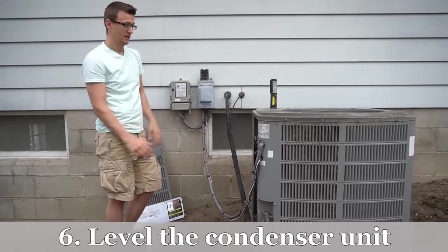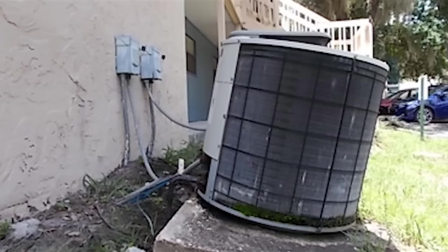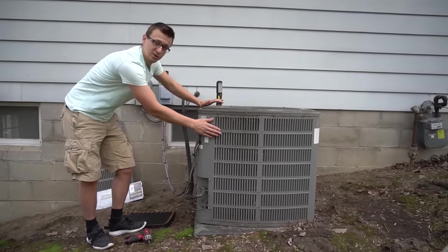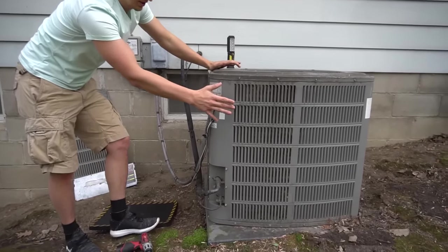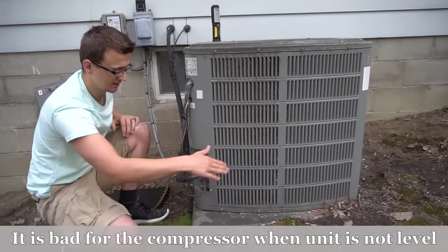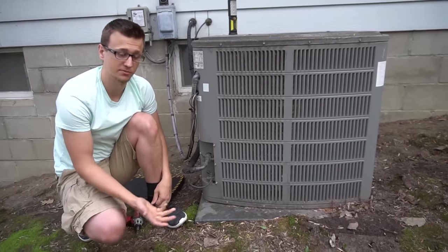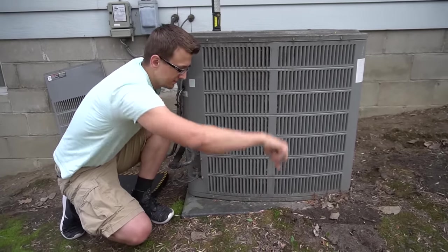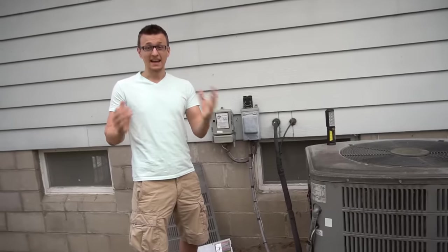Maintenance tip number six is to make sure your AC condenser unit is level. If it's just slightly slanted, that's no big deal, but I see some units really sagging to one side. It's actually pretty easy to level them — just keep in mind there are copper pipes connected, so don't move it too much or you risk kinking a line or breaking a joint, which would cause a refrigerant leak. If the pad has sunk in, use a shovel to lift it up and pack some rocks, dirt, or a 2x4 underneath to level it out.